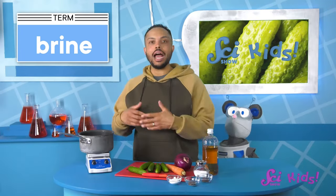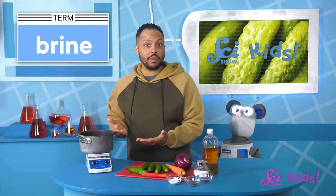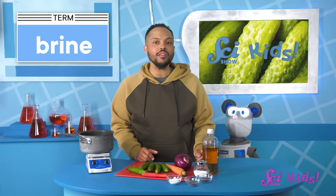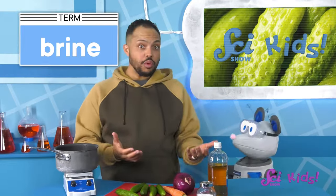To make pickles, we first need to make what's called brine. I made this brine by mixing together some spices, vinegar, water, salt, and sugar in a pan, and heating it together until I couldn't see the salt and sugar anymore. What do you think we should pickle, Squeaks?